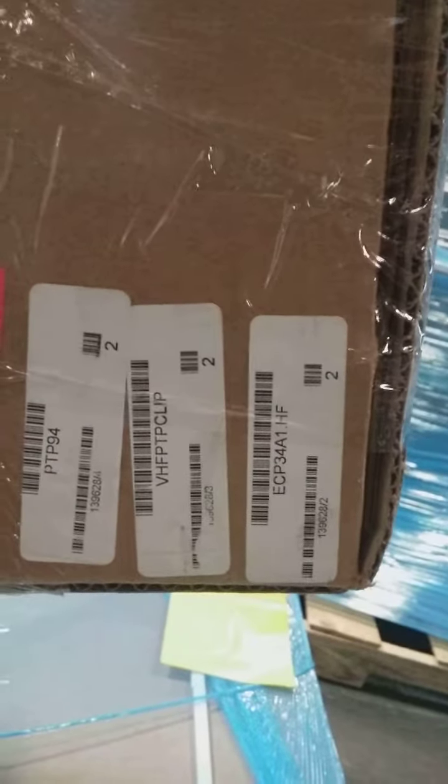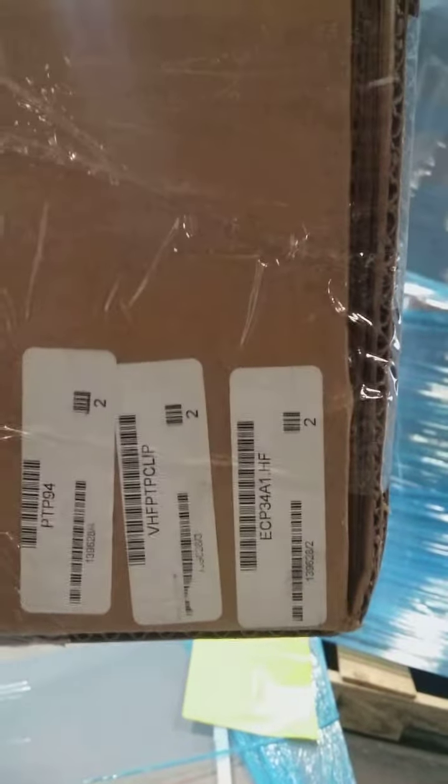The box holds three but one has been taken out. I'm going to change the outside label. I also have my pole with panel rails 94V2HF — I opened the box and added that myself. We have two PTP-94s, two VHF PTP clips, and two ECP-34HF.